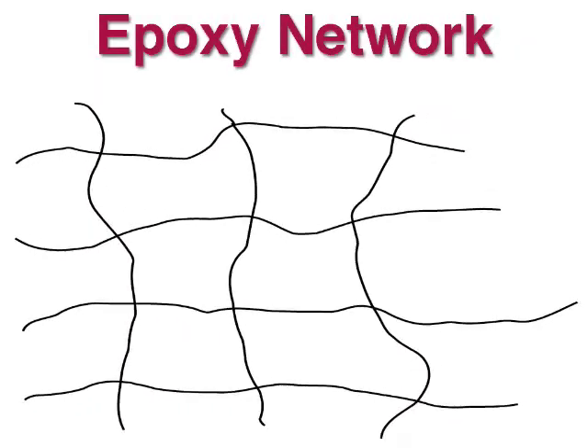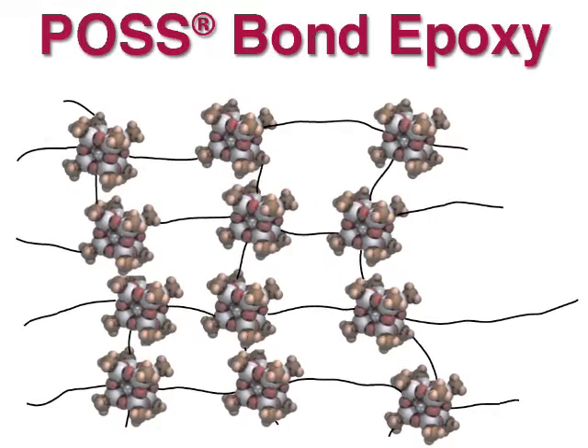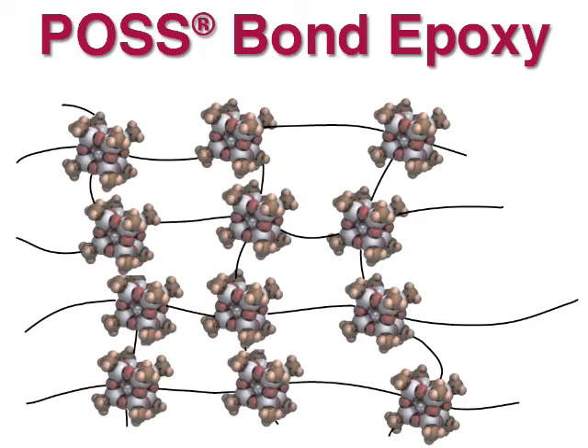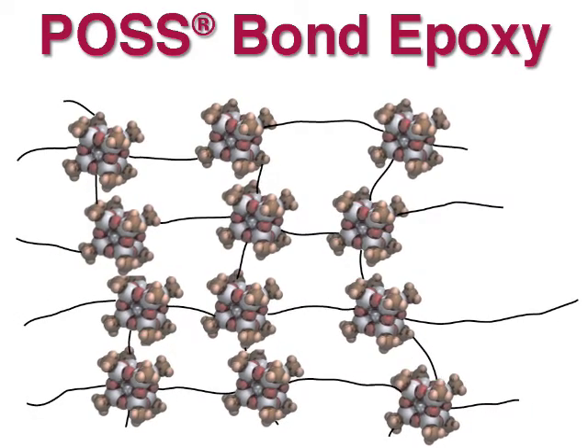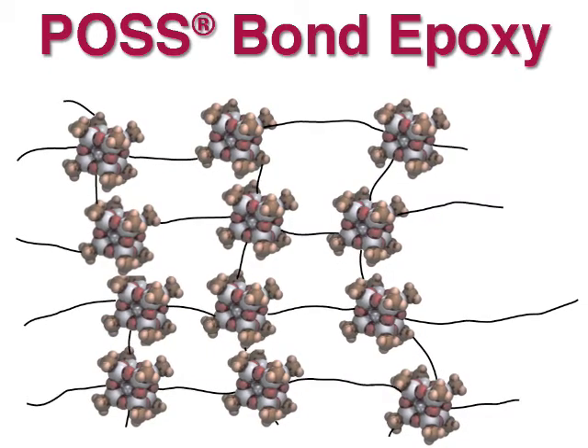When epoxies cure, they form a cross-linked network. Like all materials, this network retains some molecular motion. By placing a bulky POS molecule at the cross-linked points, molecular motion is restricted and the amount of free volume is reduced. As a result, POS bond improves on many of the properties of common epoxy resins.